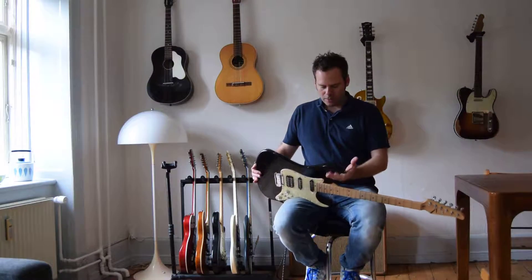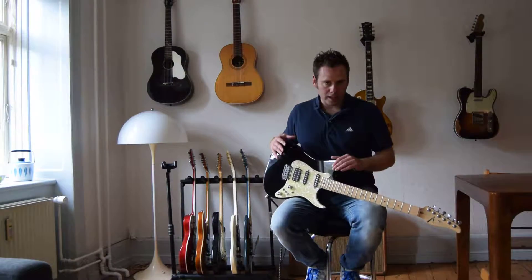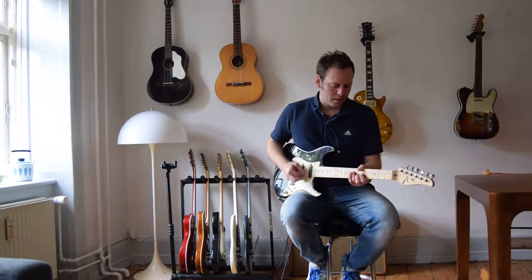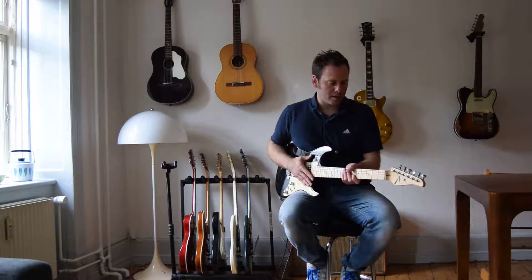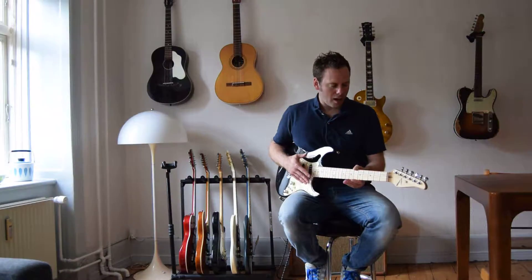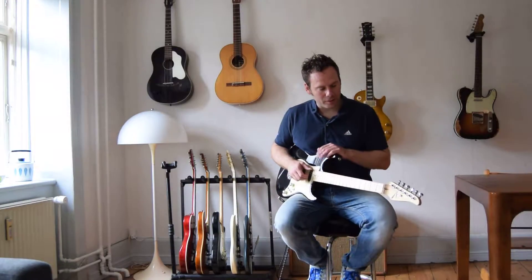I don't know exactly what it is. I think of course it's a little bit about the shape, but it doesn't feel like an imitation. Maybe the neck has the same kind of fastness to it, but I think of a PRS when I pick this up. I guess that's kind of individual.